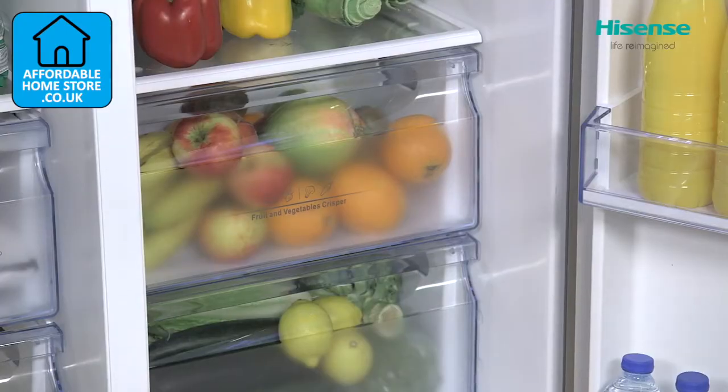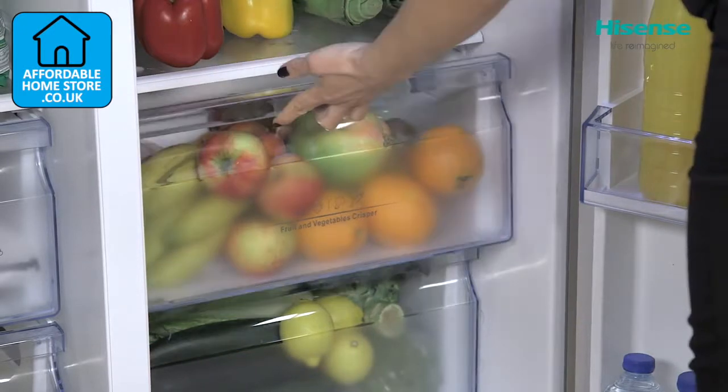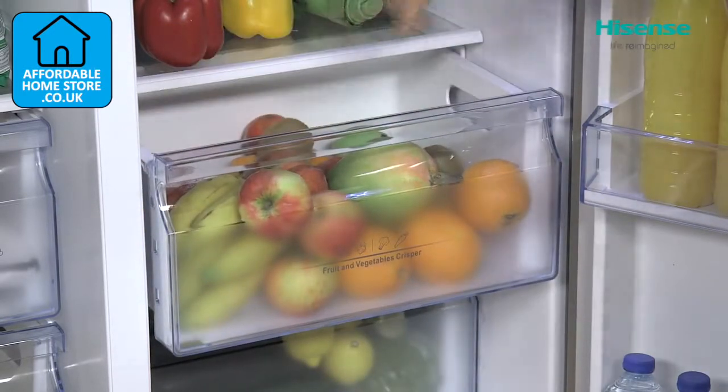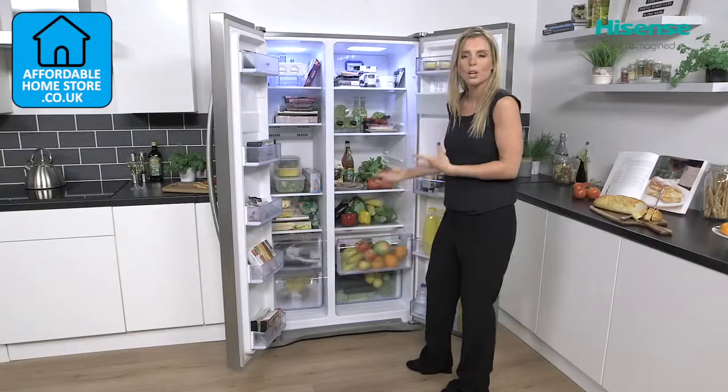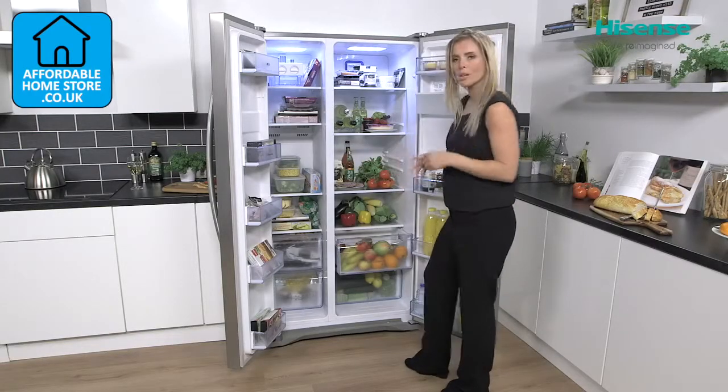Down at the bottom in both you do have two drawers, so it gives you plenty of options there for organising all of your different types of food. You can have your fresh fruit in one, your veg in another, and same goes with the freezer.